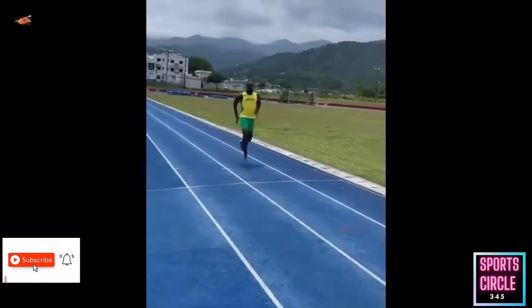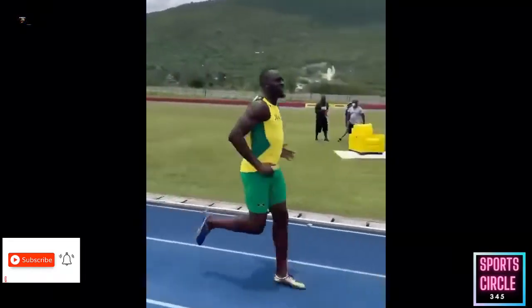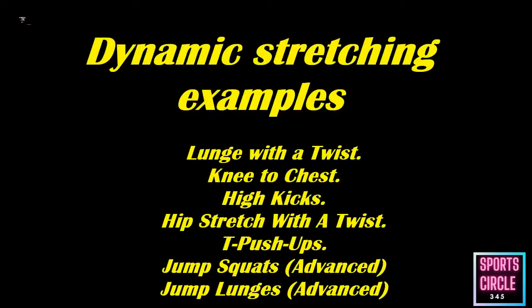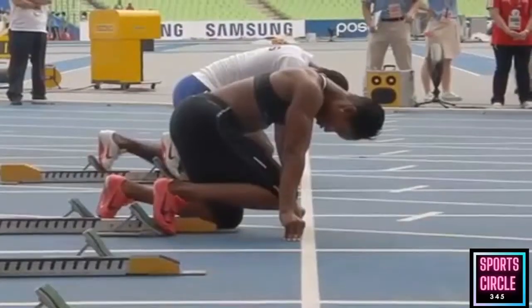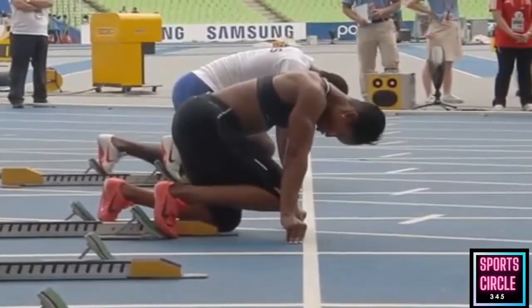100 meter training: warm-up. The goal during your warm-up is to facilitate faster muscle contractions and help prepare you for your training. You need to make sure you get lots of blood flowing so that oxygen is transported to the active muscles contracting during movement.